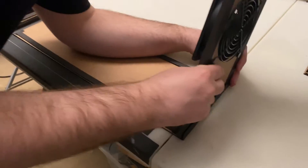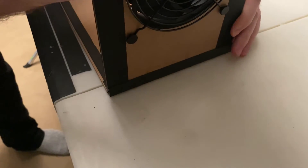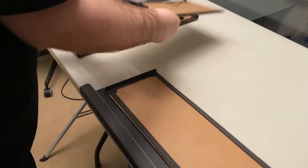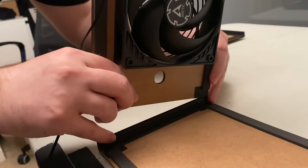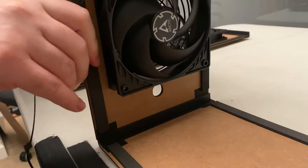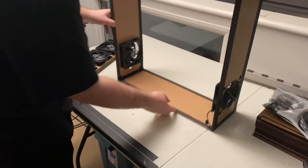Now take one of the side panels and gently press it into the friction fit corner. Try not to press it in too hard. You may need a little bit of slack in order to get the filters in.